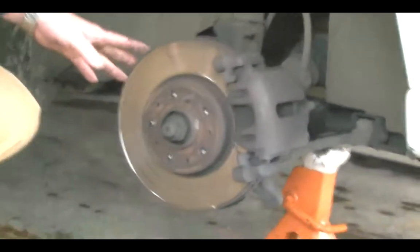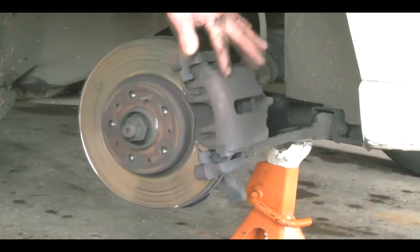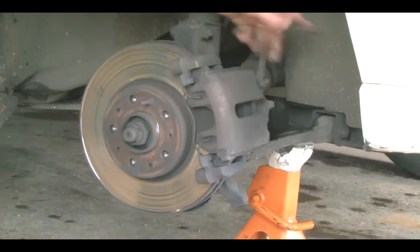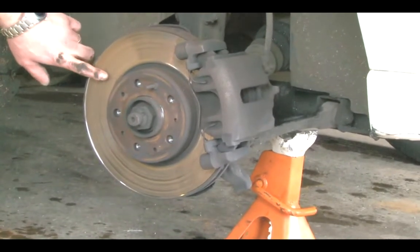This is briefly how a brake rotor works. It has a hydraulic piston that squeezes brake pads against a rotor that stops the vehicle. And that is how rotors on a car work.